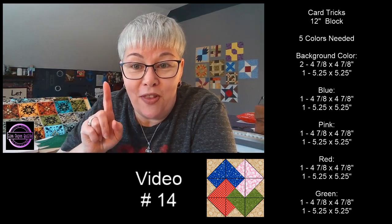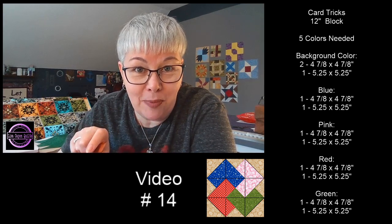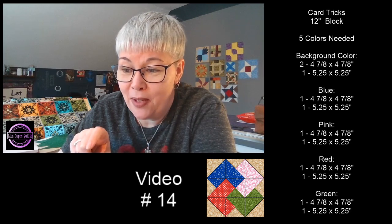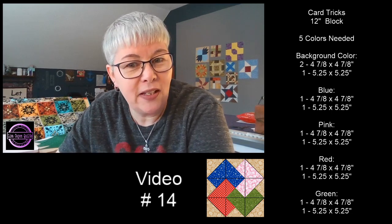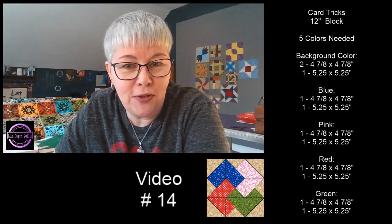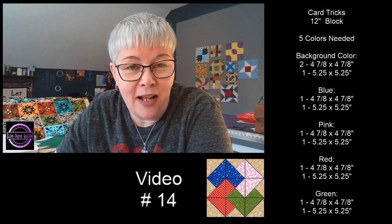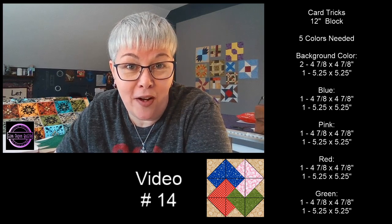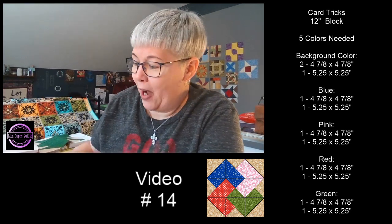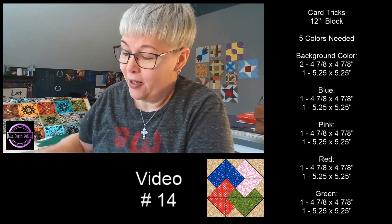So yes, these are the things that you need for the card tricks block. There's a picture of the card tricks block right there. I cannot wait to make this block with you — I will be doing it for the first time along with you tomorrow. I know it looks a little complicated, but I think I'll break it down so that it's not complicated. I will be adding my maple leaf block up to the design wall as soon as we're done here.